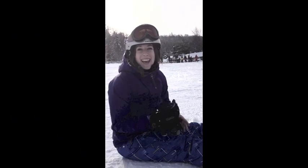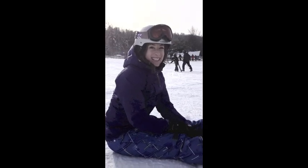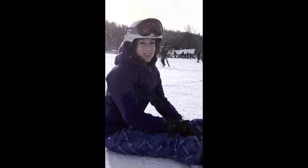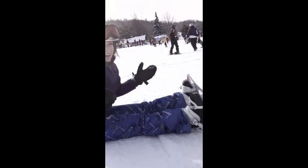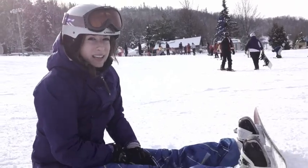Hi everyone, this is Lauren, and one of my favorite activities aside from yoga is snowboarding. Here are a couple of good stretches you can do with your snowboard still on, on the mountain, midday, to help relieve some of that soreness that you get while you're riding.